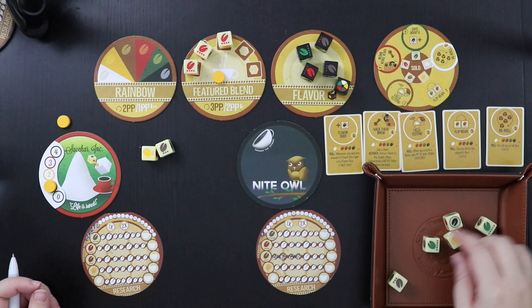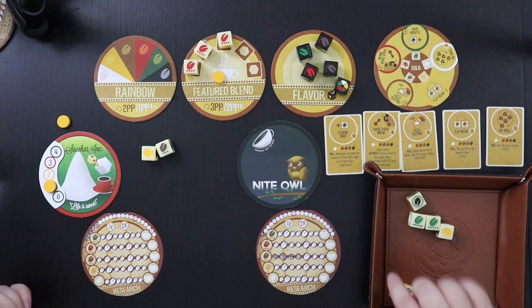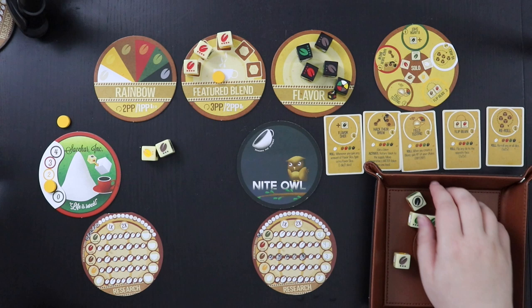Let's roll again. Things still aren't going my way. I can at least research green, or I can take this brown to get to the second power on that track. Let's do that. Also, let me write in the point values so we know what we're going for: this would be worth four, the red would be worth four, then three, three, three — so we know the amount of points we're kind of targeting at the end.